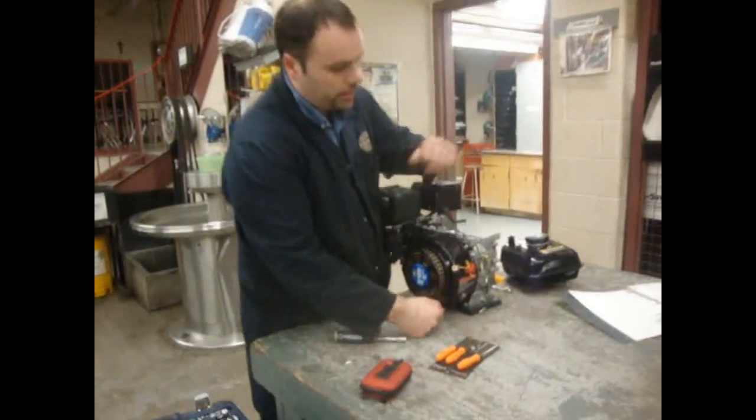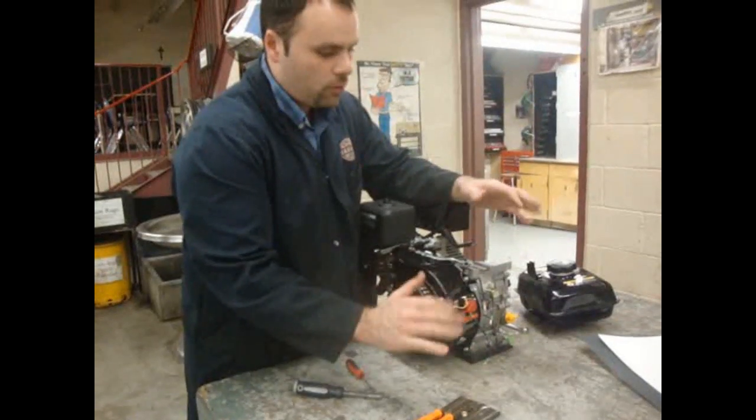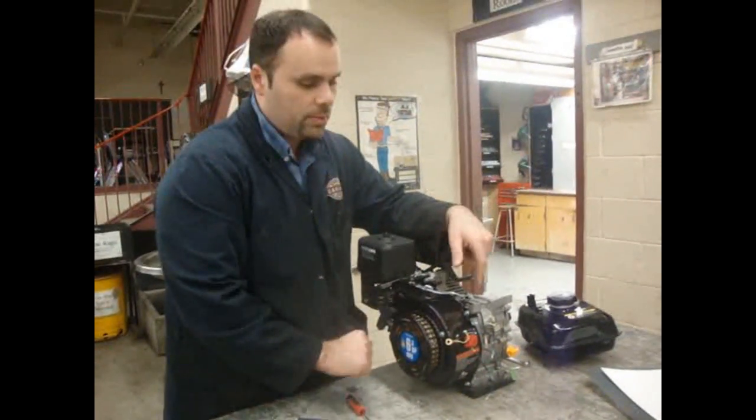Okay guys, now we're going to do this wiring here. Don't get too nervous about it — the wiring is pretty straightforward. We're going to get this all figured out one step at a time.